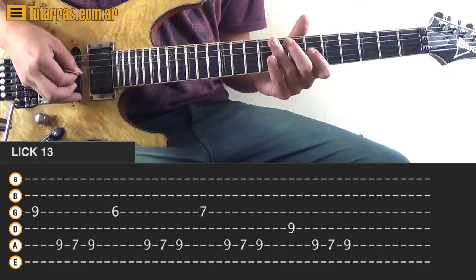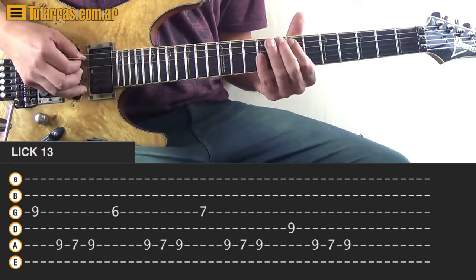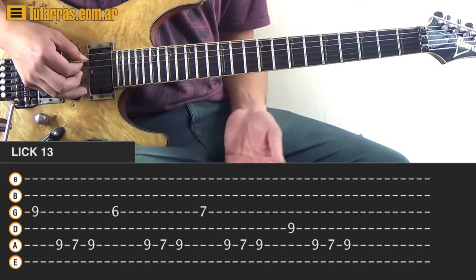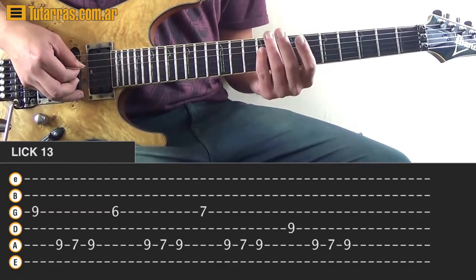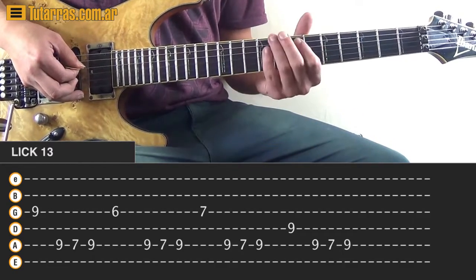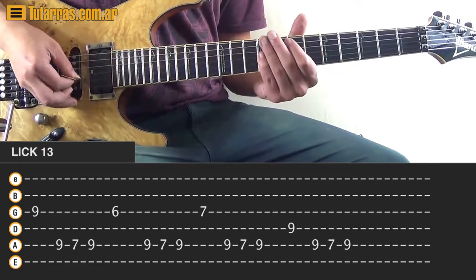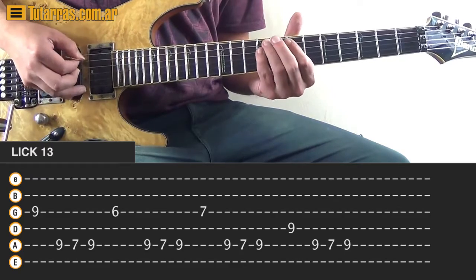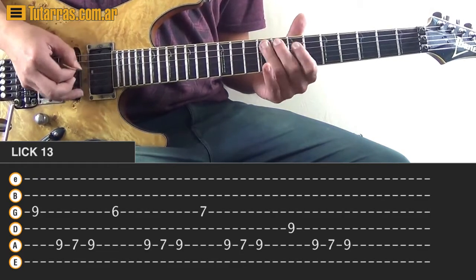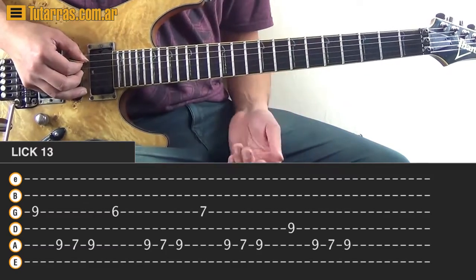So it's 9, 6, then we go to 7 of the G string. And now we're not going to do the string skipping - I changed it a little bit - and we're going to do 9 of the D string, and then 9, 7, 9. And that is the main idea, to practice this.